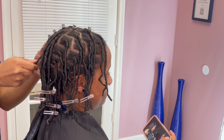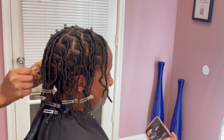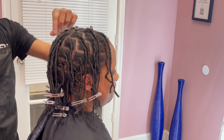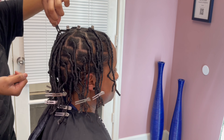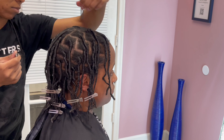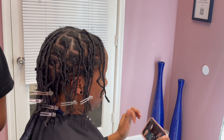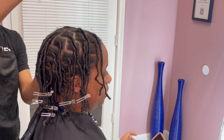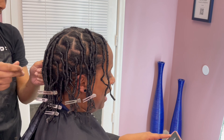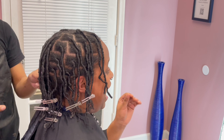I will show you guys some before and after results. Be sure to check out the website — there are several reviews, plenty of pictures, different textures and types of hair, and she also has other amazing things on her website. With that being said, I hope everybody has a great rest of your day and rest of your week. I will see you guys in my next video, bye!